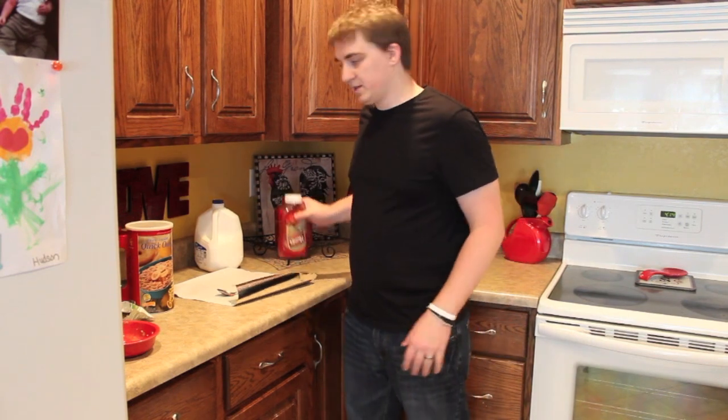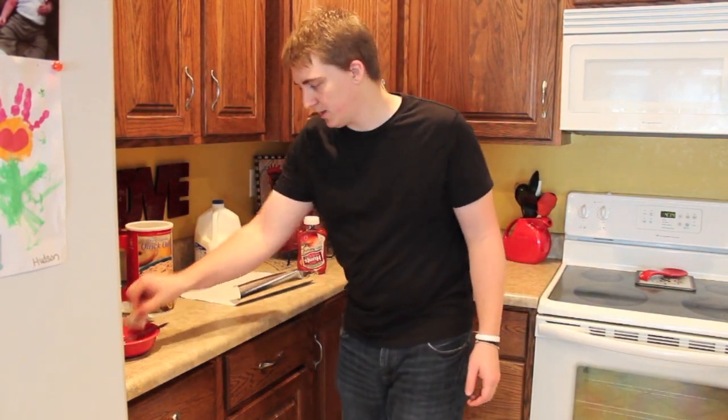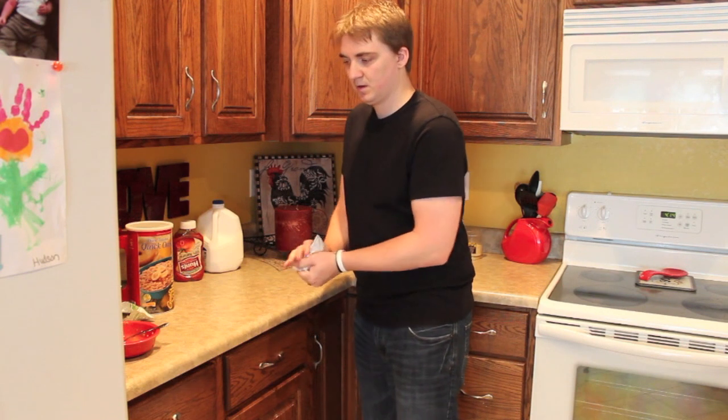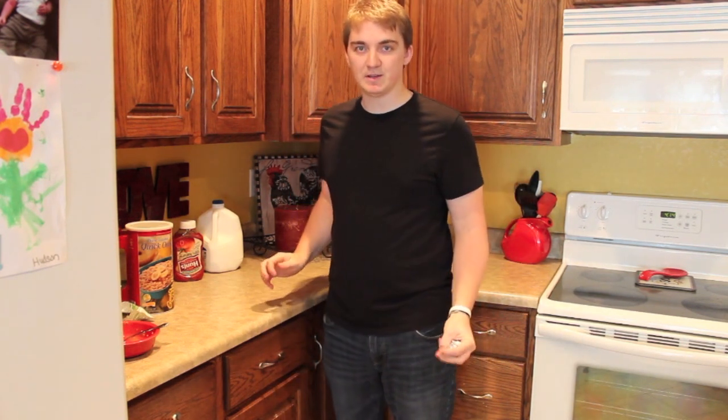My wife always says, "Michael, I'm sick of cleaning up your mess after you do your recipes thing." So it's important to clean up as you go so that your wife doesn't get mad at you.